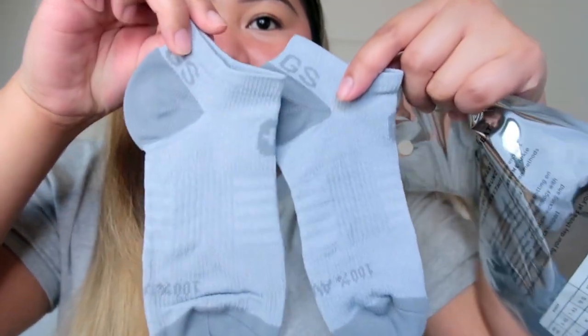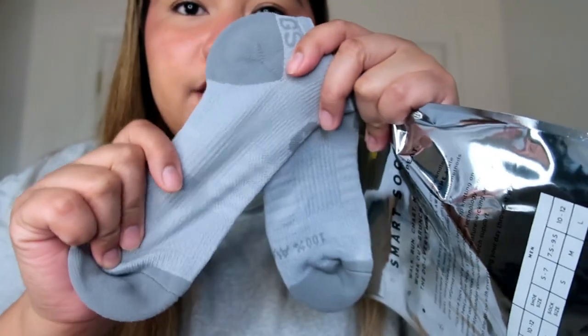They also sent ankle socks and compression socks, which are really good as well. If you're working, especially in the hospital where you're always on the go, compression socks are a must. They sent me the gray one, which is super cute. They already sent me the hydro green color before, which I always pair with my hydro green scrub top and jogger pants. I like it because it's matching.